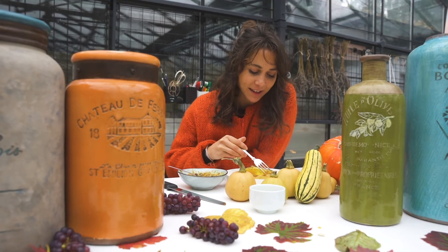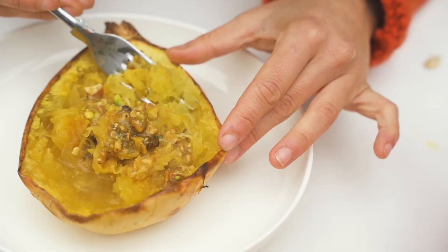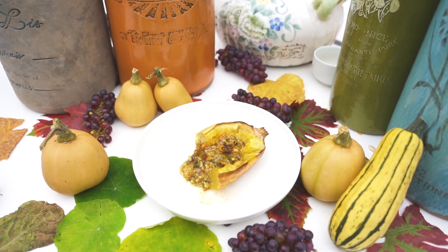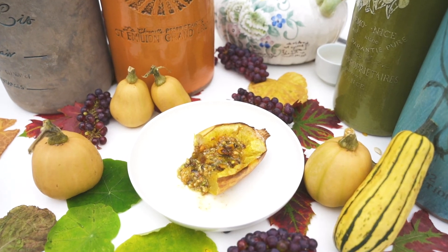Look at this! We have the texture of spaghetti from the squash. Isn't that amazing? It's home — that's amazing!